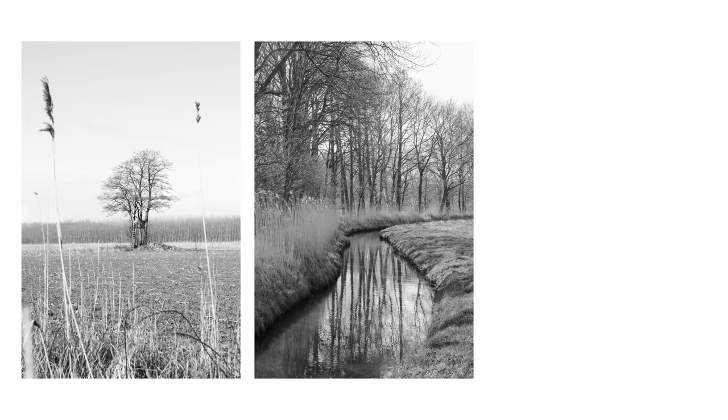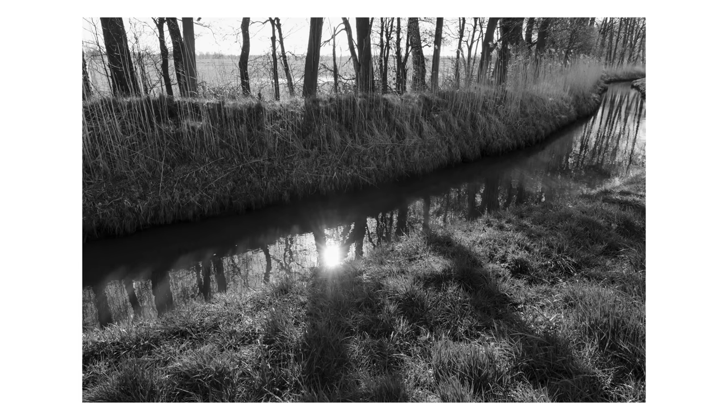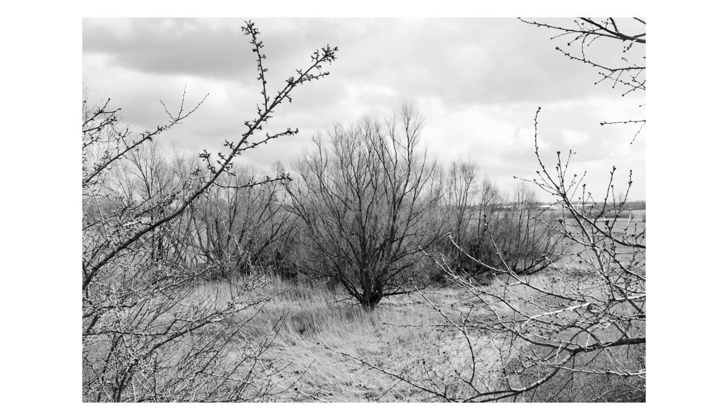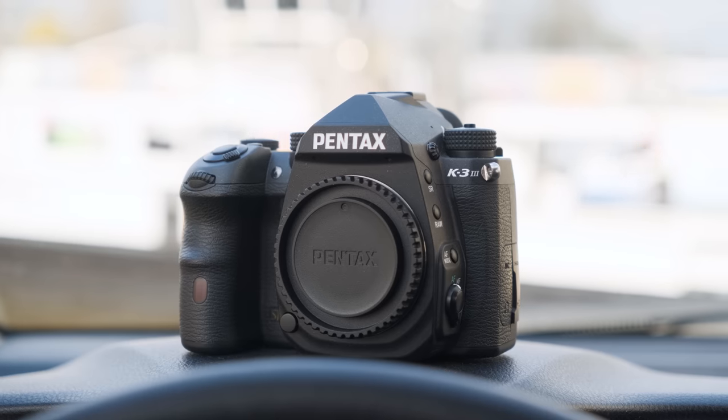A few days passed. It's afternoon and my son is sleeping in my car, so I'm going to use this time to shoot some close-ups of the camera and also the regular Pentax K3 Mark III. I'll use this footage for the next section where I compare the two cameras. I told you in the beginning I won't talk too much about the camera itself, but let's have a quick look and see the changes compared to the regular K3.